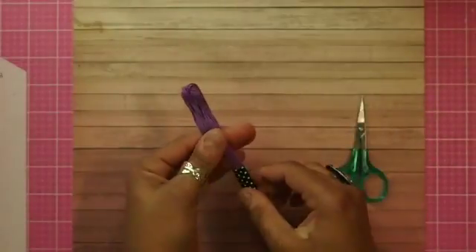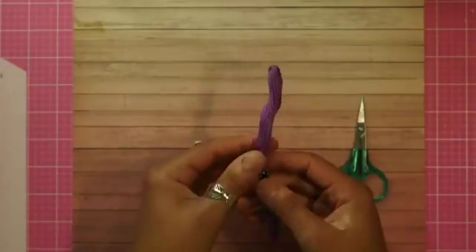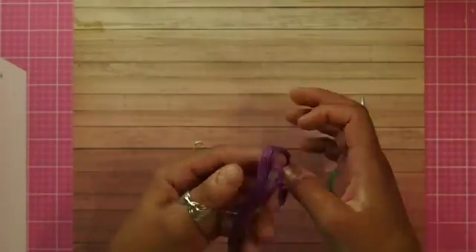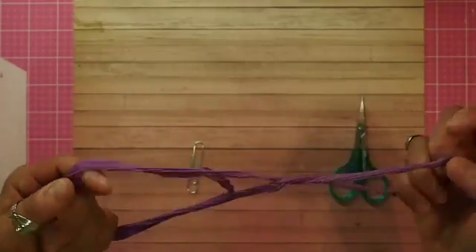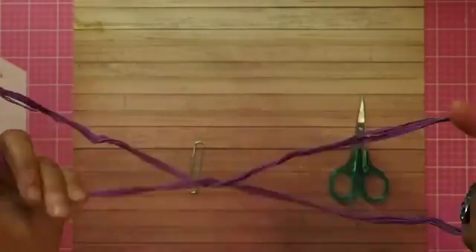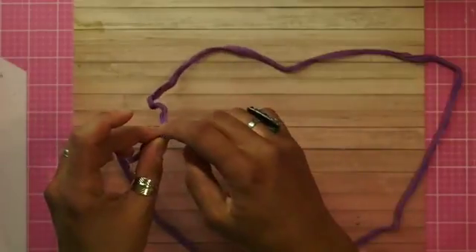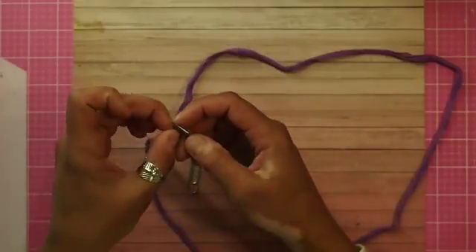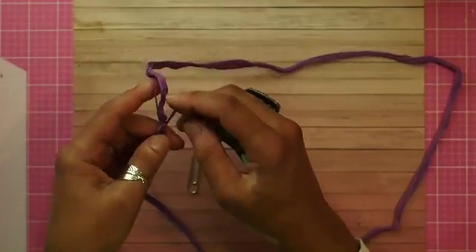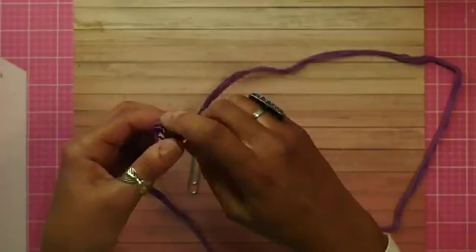So let's try not to get this tangled. Untangle the entire thing, make sure it's all untangled. Then free up both ends — both ends are usually just slightly knotted, so free up both ends.